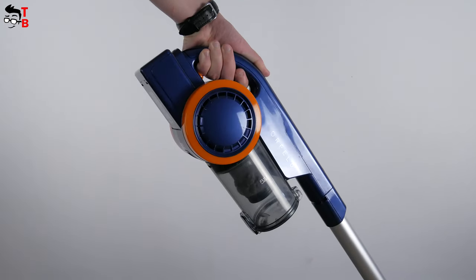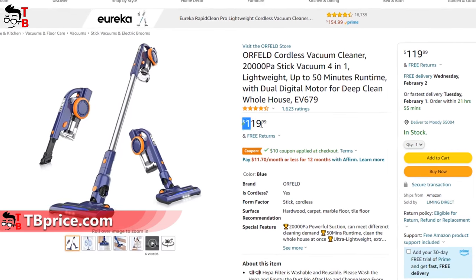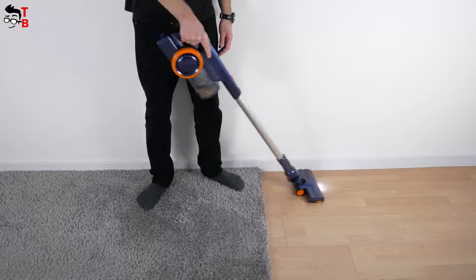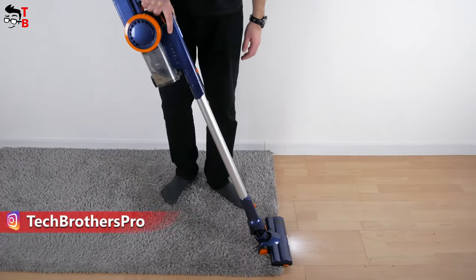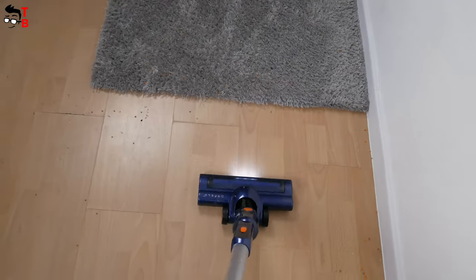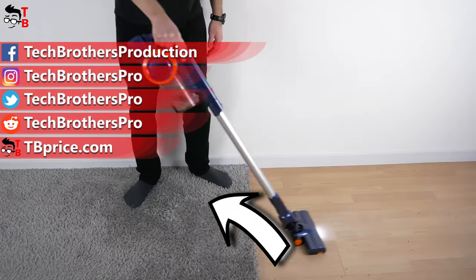I didn't tell you the price of this cordless vacuum cleaner at the beginning of the video. It is only $109 on Amazon, but you can also use a $10 off coupon code. I will leave the link in the description under the video. The Orfeld vacuum cleaner looks like a good handheld vacuum cleaner for home. I recommend using it in combination with a robot vacuum cleaner, where the robot is unable to clean — for example, on the table, curtains, or frames on the walls. However, it is also good for cleaning wooden floor, marble floor, cement ground, and even carpet. Thank you for watching this video. Hit the like button and subscribe to our channel, Tech Brothers.